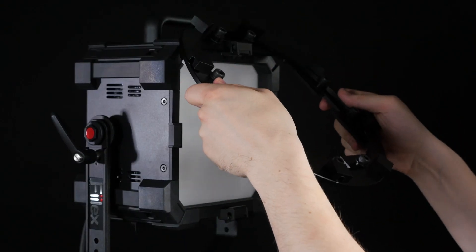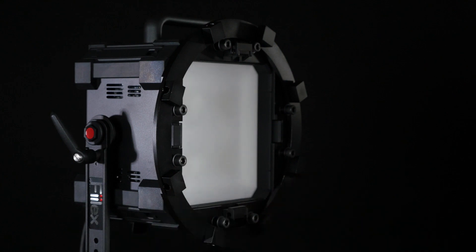The Speedring is compatible with many major brand softboxes, as well as Felix's own Matrix softbox.